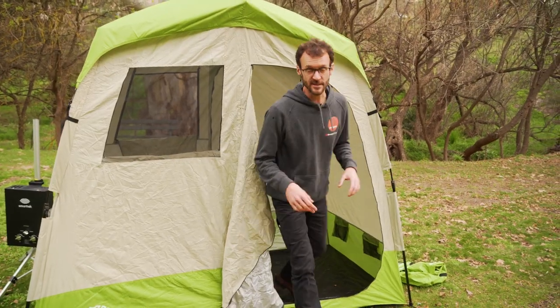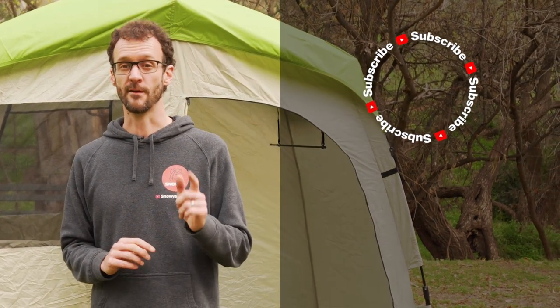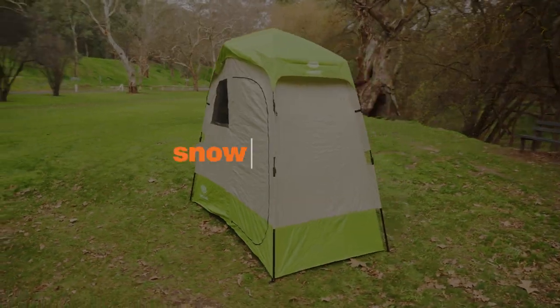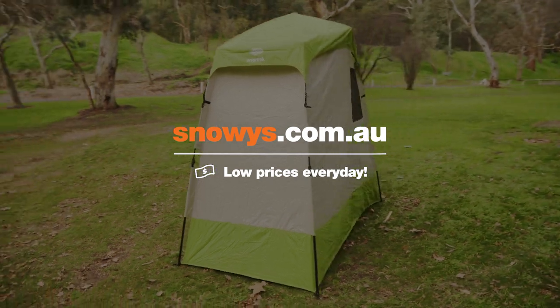And that is all the features of the SmartTek double en-suite shower tent. I reckon it's a great option if you're on a long-stay camp and can't do without your showers while camping — this is gonna give you that little touch of luxury you're probably seeking. You can grab one online at snowys.com.au. If you've got any questions, let us know down in the comments below. If you want more videos like this, subscribe to our channel, and check out our other SmartTek videos. We'll see you next time.